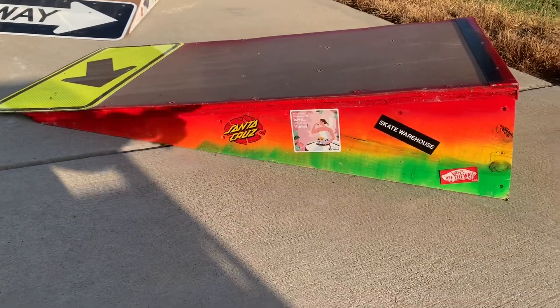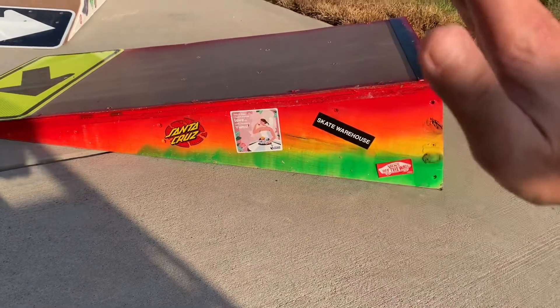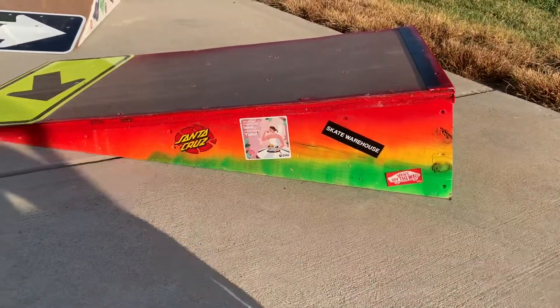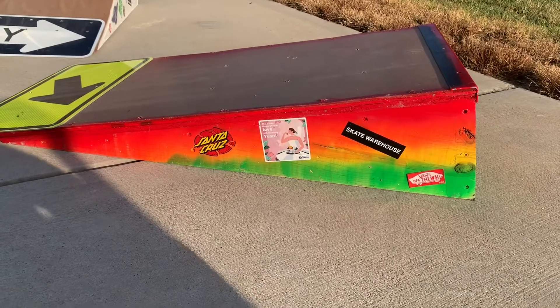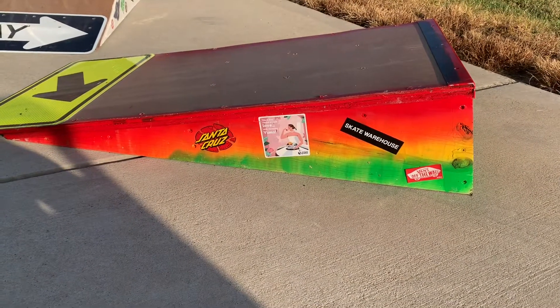If you're hitting the ramp, it gives it some resistance to keep it from sliding when you hit it. But I'm 170-ish pounds, so I've got to keep it from moving around.